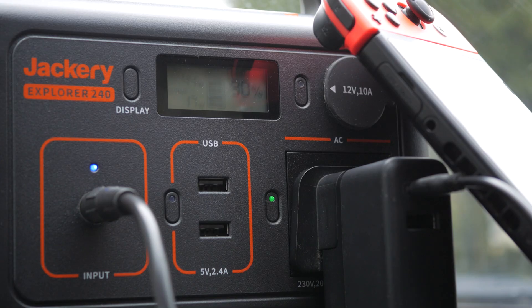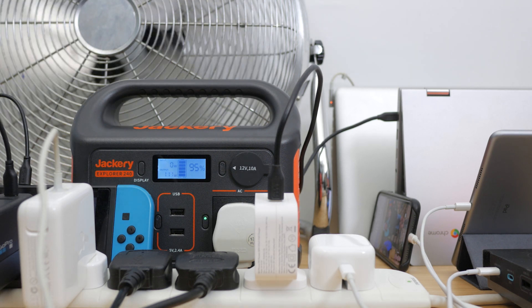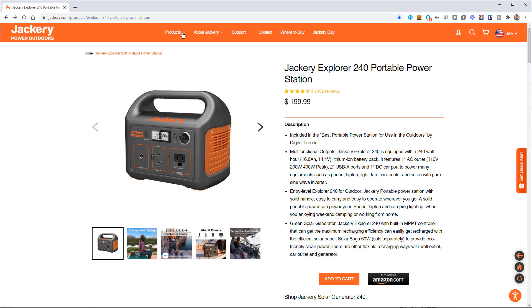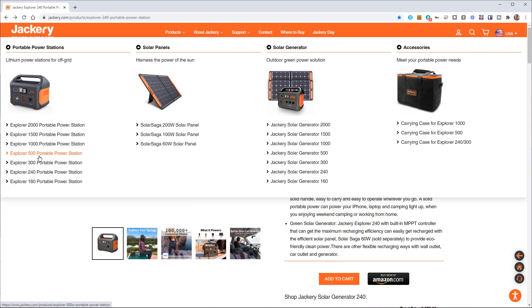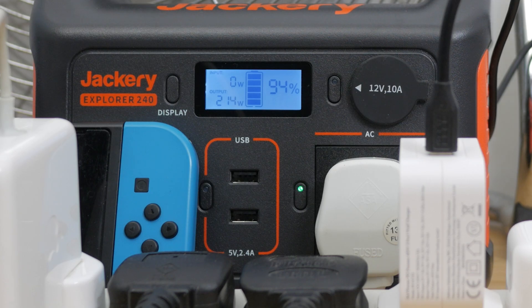The Explorer 240 portable power station is a great option for charging all your tech when outdoors, away from home or even just out of reach of a plug socket. It would be perfect for camping, a camper van, festivals or long car journeys. It has a good balance between weight, size and capacity. I've found 240Wh plenty for the devices I generally use with it. Jackery has more beefy models if you need additional capacity and more power, and I like the LCD screen that shows exactly what power you're using.